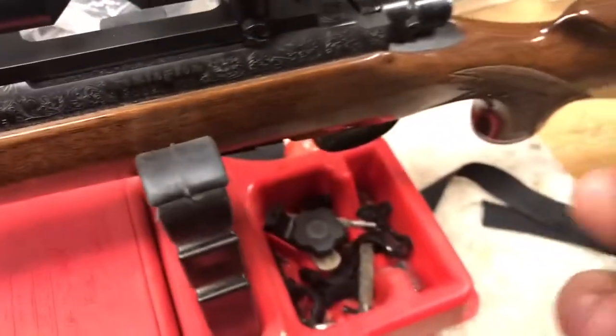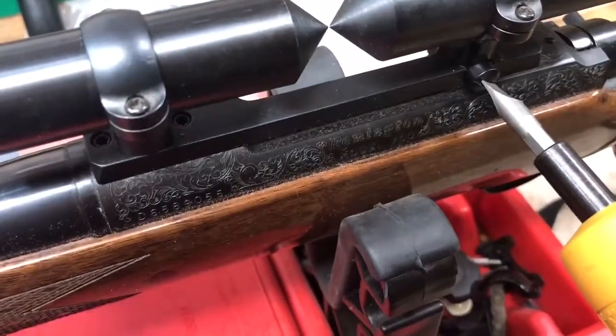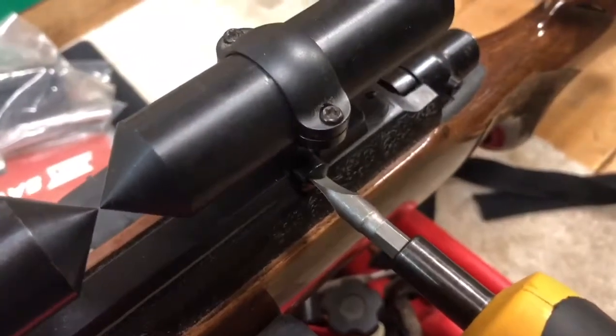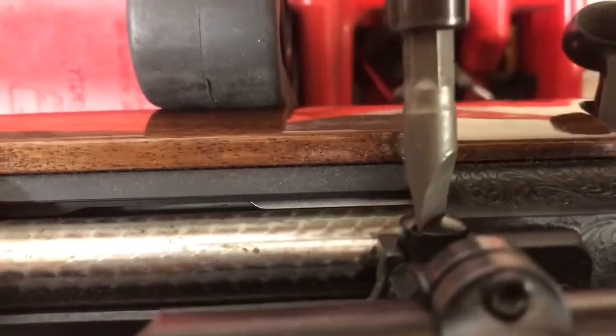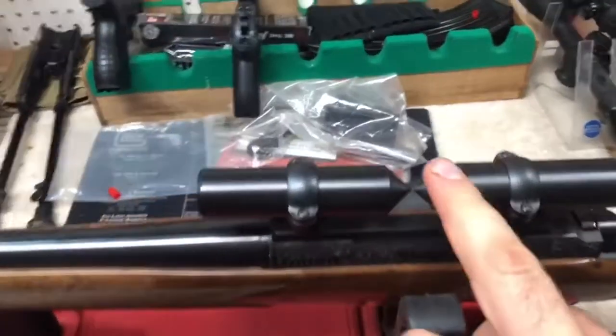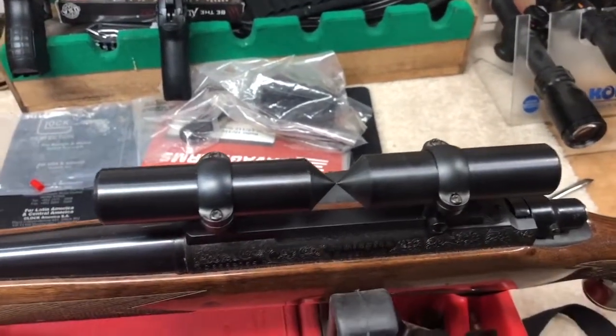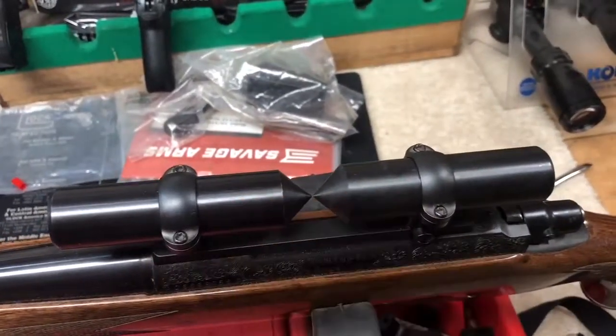Once you get these where you want them, take the torque wrench — I've got it set for about 30 to 35 inch-pounds — and torque both sides. That's another reason why a torque wrench is very important. Then we'll go ahead and get the centering blocks off, test-fit the scope, set our eye relief, and then we'll do the level-level step next.